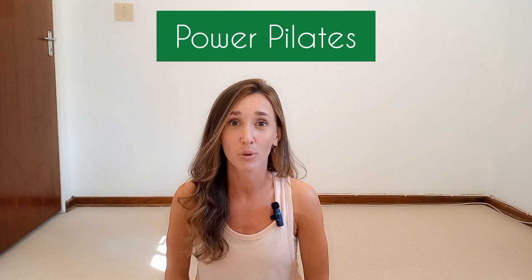Hi everyone, Michelle Emma here from Pilates with me. I am so sorry that I have been missing in action. I have been away, but I am back and I am ready to give you a beautiful Power Pilates workout for the week. You don't need any equipment for this class, just yourself, some water and some space to work out in. So when you've got all of that, meet me on the mat and let's begin.